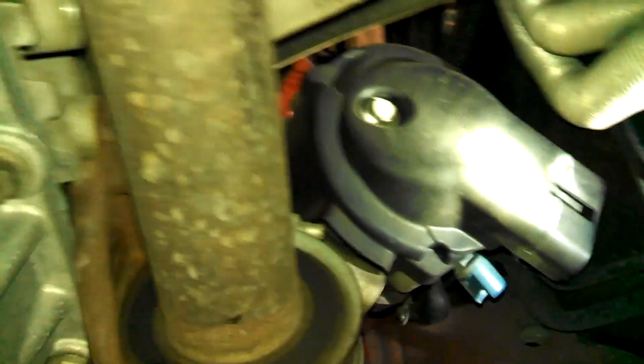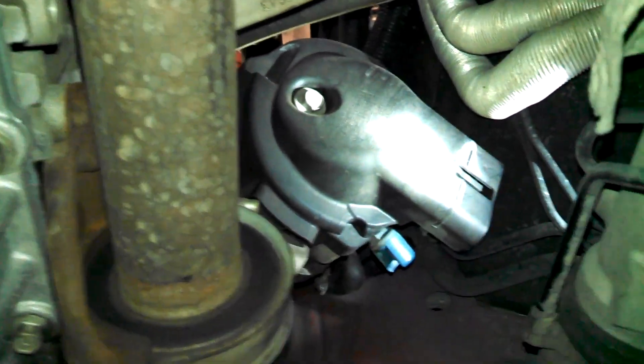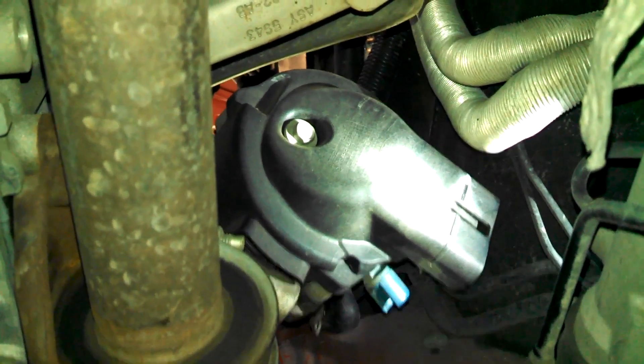The studs are out. Now I'm going to take off that 13 millimeter bolt so I can get the black cover off. There is the other connector on the alternator back there.